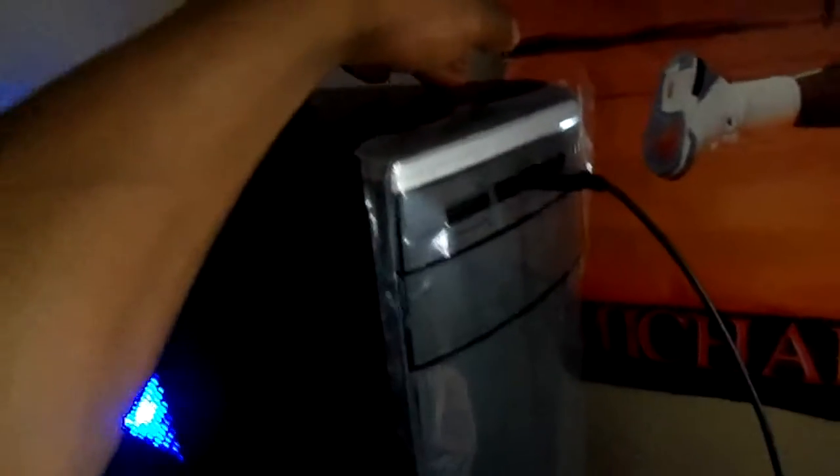What's up everybody, it's TJMDub coming at you with another video. Today I want to show you my new desktop — this is the ASUS M11BB. It has the AMD A10, Radeon graphics, HDMI, and Sonic Master. This computer was $800 but I got it on sale for $499, so I got a good deal.